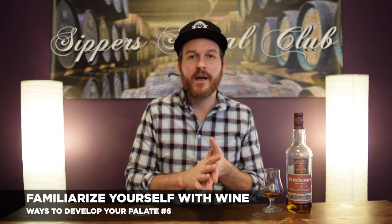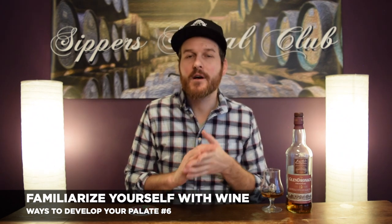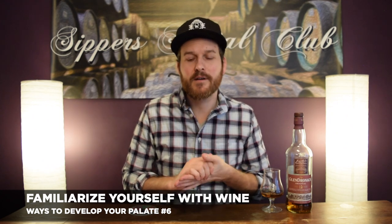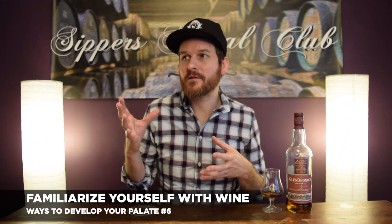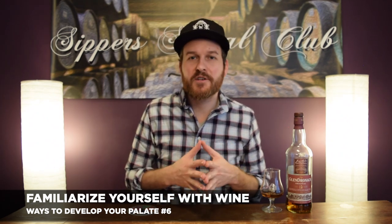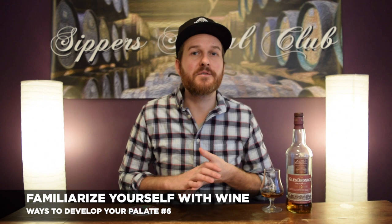Number six is going to help whether you're a Scotch or bourbon drinker — familiarizing yourself with wine. There are so many bourbons finished in wine casks these days, and a lot of Scotches are matured in wine casks. Go grab yourself an Oloroso sherry, a PX sherry, a port, some other fortified wines. They're very inexpensive — most bottles under ten dollars — and it really educates you on these finishes and maturations. Try different types of sherry wine head-to-head with a sherry Scotch and see if you can pick up the similarities.